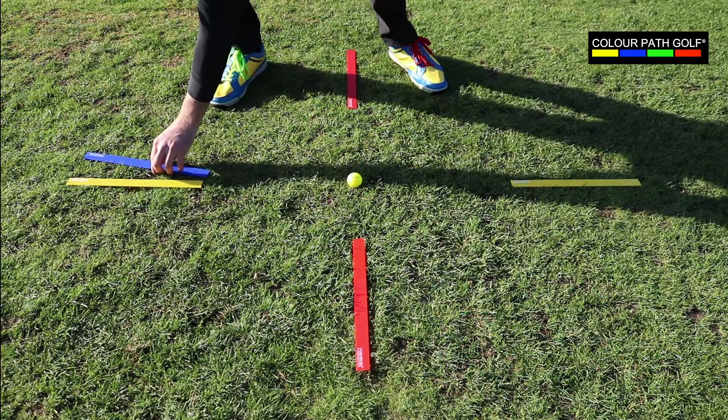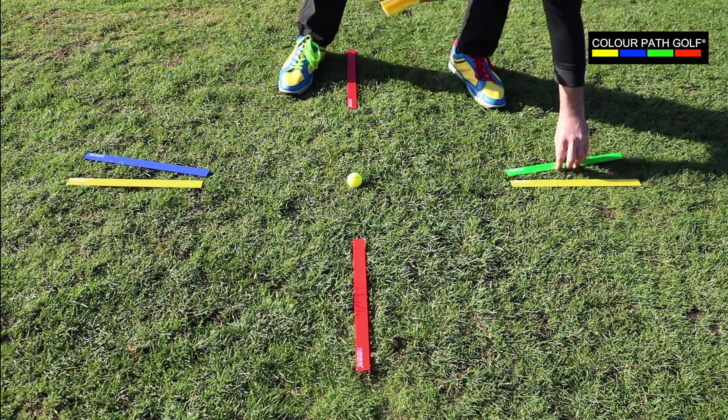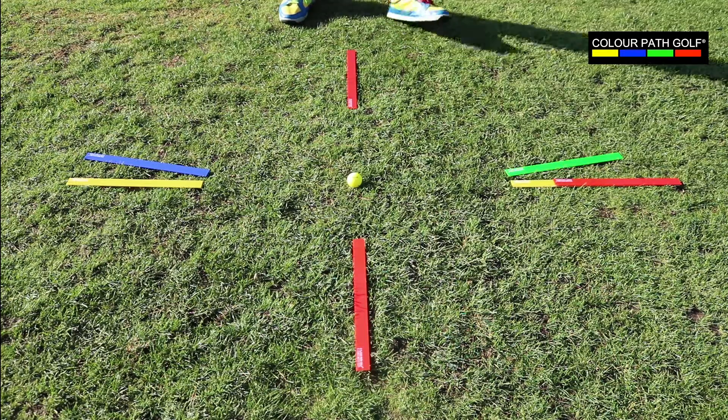Next, introducing the blue downswing path ruler and then the green exit path ruler for the club head. And then finally, placing in the red ruler to represent where the club face is looking at impact.